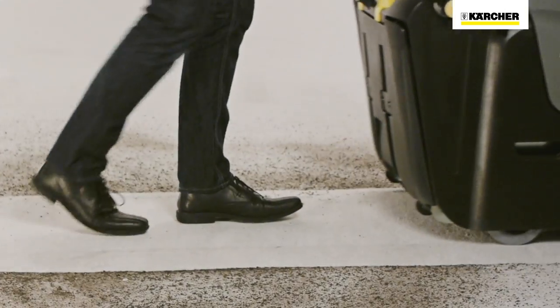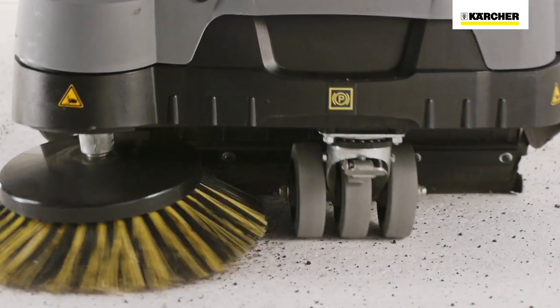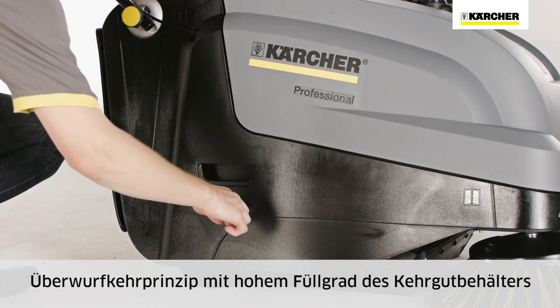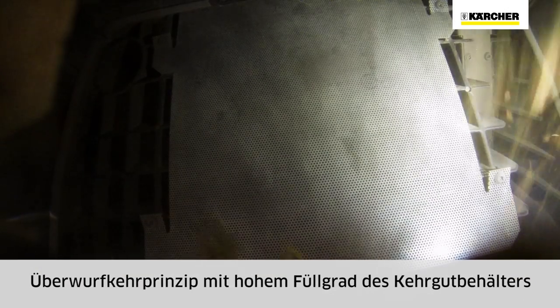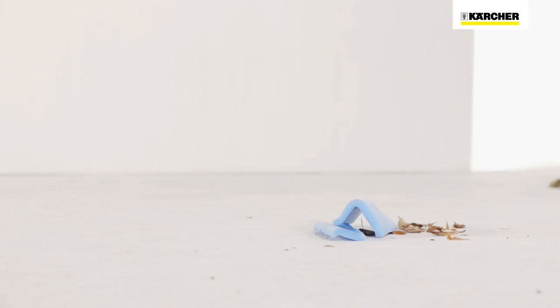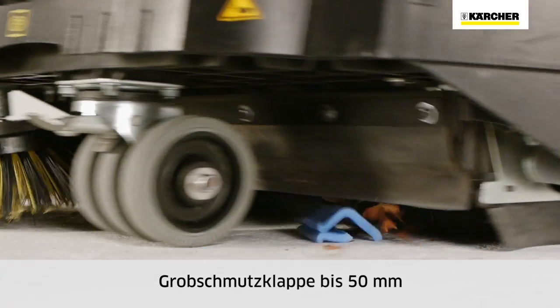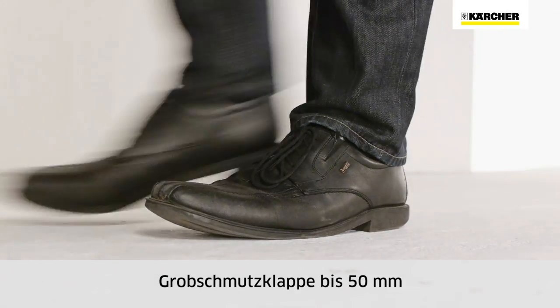For maximum productivity, optimal cleaning results and extra-long work intervals, the KM7540W uses the throw-over principle. This ensures that the waste container can be filled to capacity. The KM7540W also has a coarse dirt flap for picking up larger objects up to 50mm without stopping.